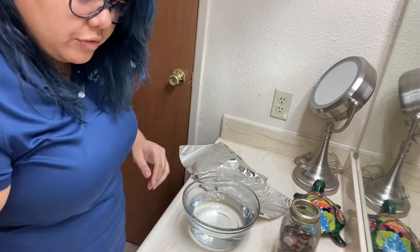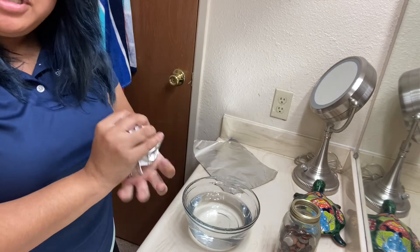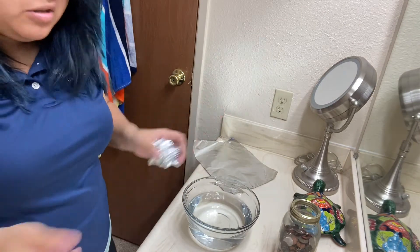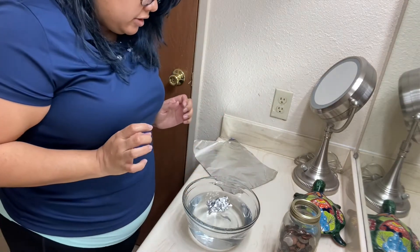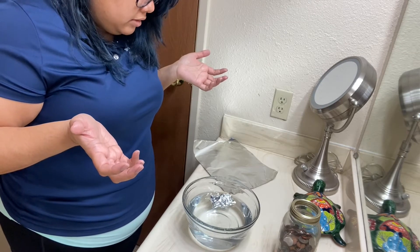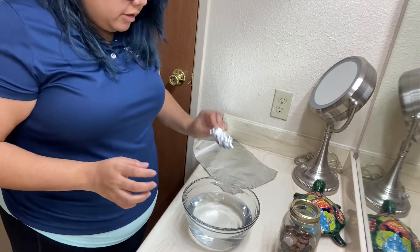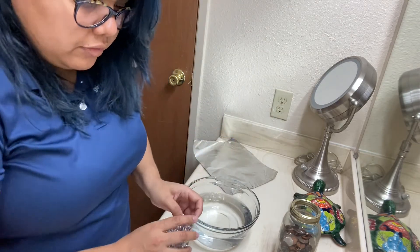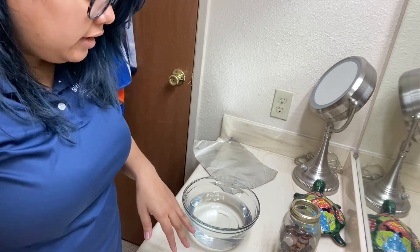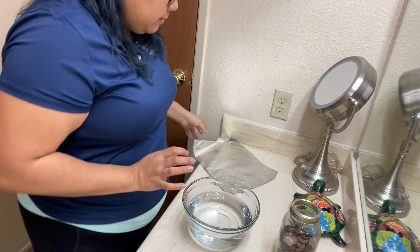Now we're going to try our foil. I'm just going to scrunch it up into a ball because it's too long, and we're just going to leave it there. And it floats. So part of our items float and part of them sink, and using that we're going to try and build a really good boat.